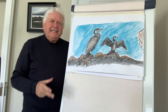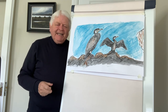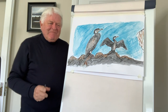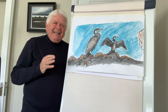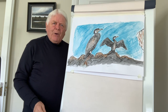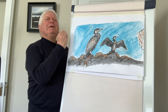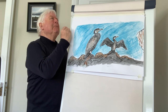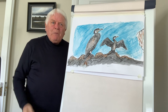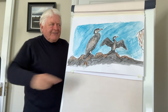By the way, the cormorant is a very large aquatic bird — it's almost prehistoric looking. It's quite amazing when it comes out of the water; it kind of strikes a pose as if it's very important, or else it's so wet that it gets up on the rocks and opens its wings like this.